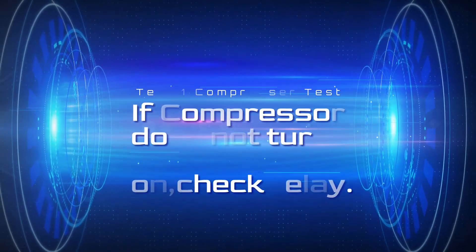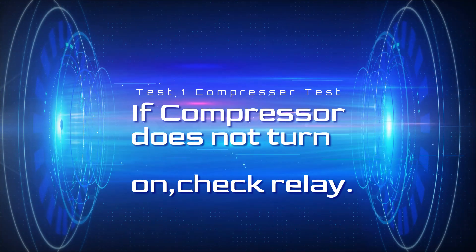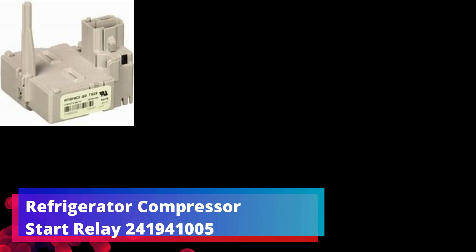Great, so now we're in diagnostic mode. Test one: if the compressor does not turn on, this will be a great test. If you're in this service test mode and the compressor is not turning on, more likely it's the relay. I will leave a video at the end of this video to show you how to check a relay.